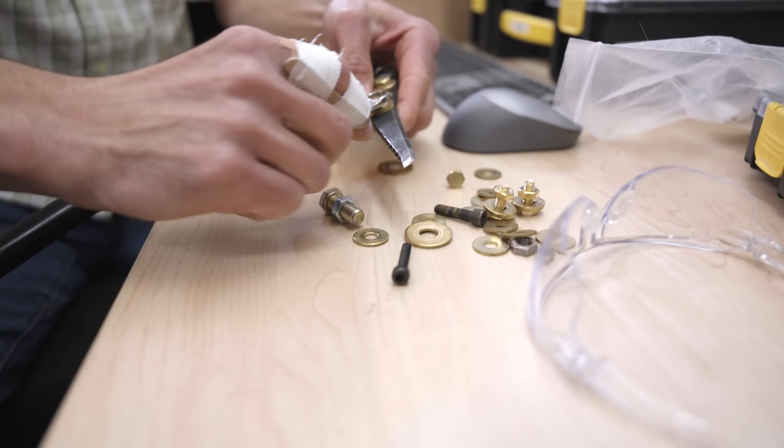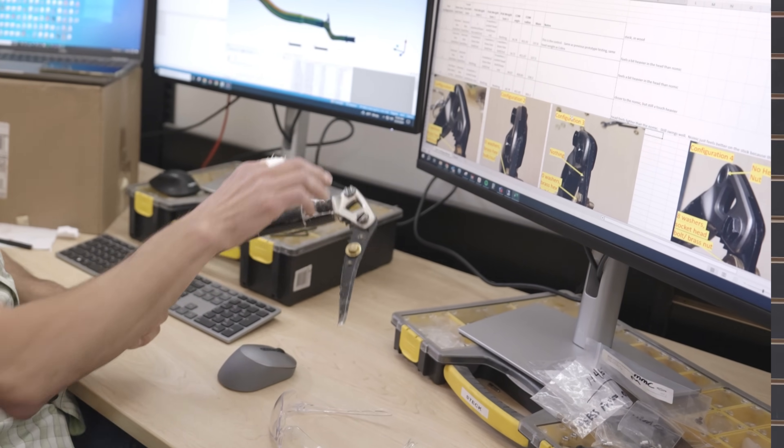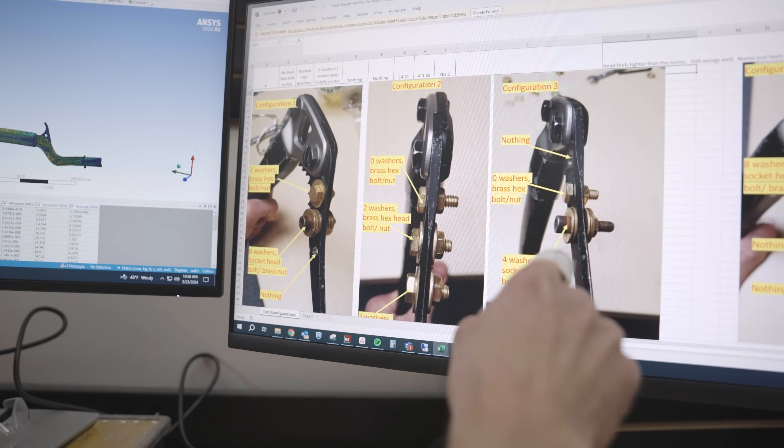What I learned was everyone gravitated to a certain center of mass on the head that was within a really narrow margin — everyone could agree this is where things need to be. That particular point is where I put the front bolt on the head and we basically designed the tool around that.